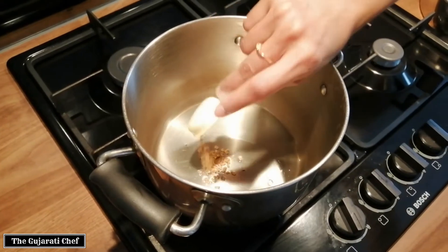Give that a quick mix. Add in some water so it doesn't start sticking — about half a glass. Put some salt and some turmeric, and now give it a proper mix so that the carrots are all covered with the salt and the turmeric.